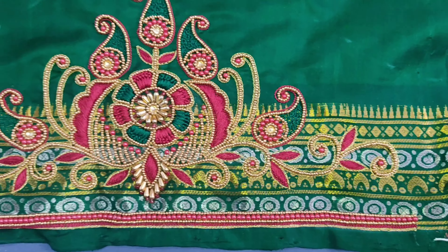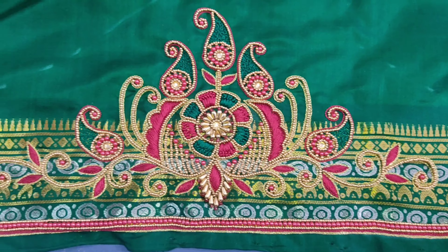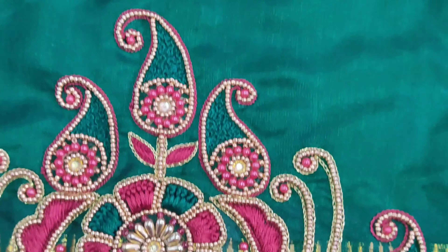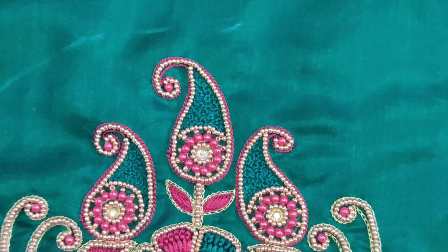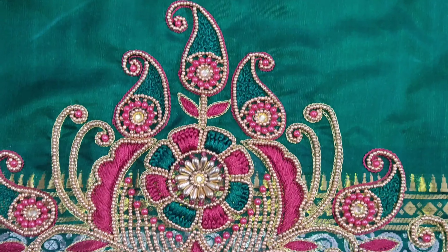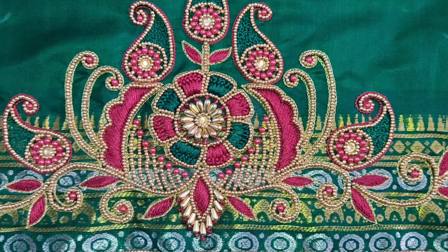If you look at this, you can use three beats. There are gold and reds, then you can use a centralized French design. Then I will tell you about the water design — the design is like the flow of water.